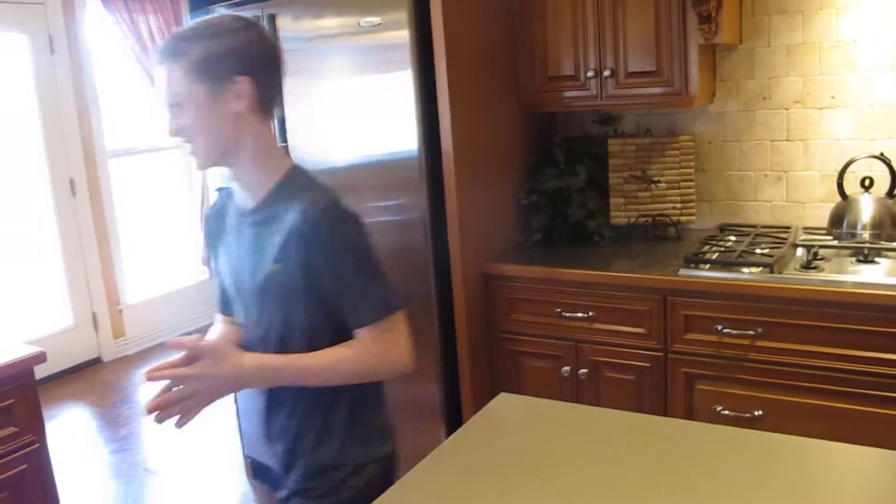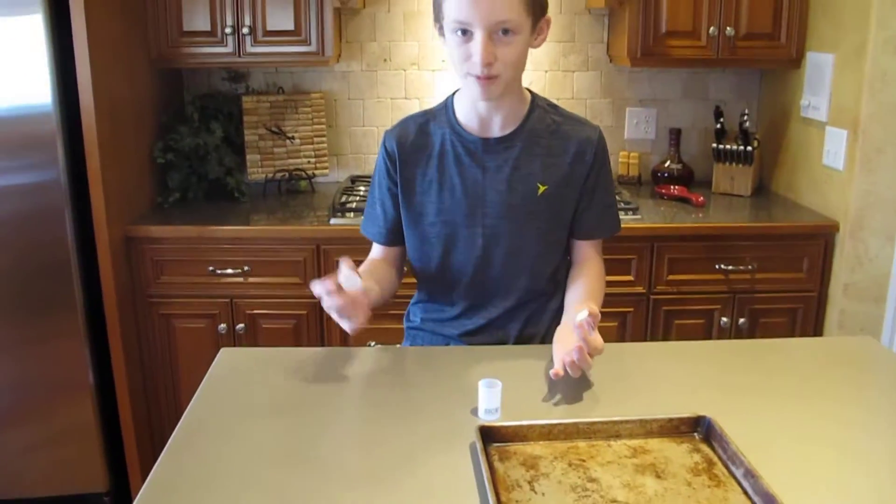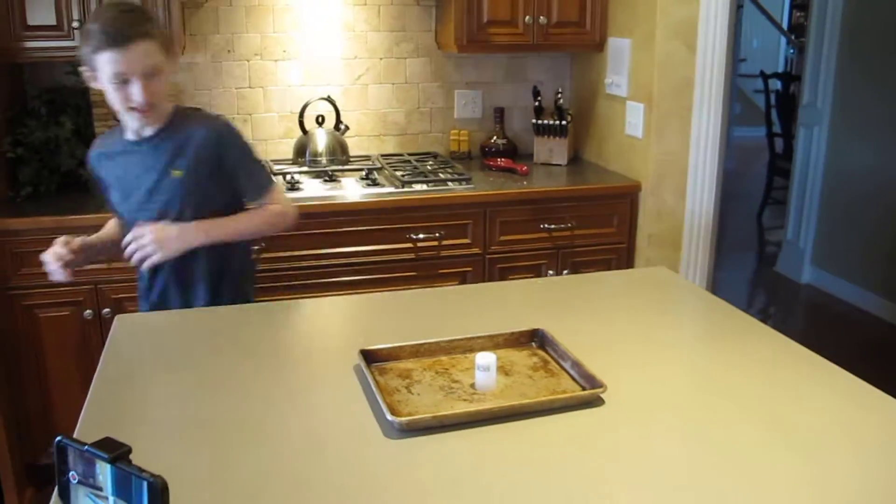Alright, we've got the slow-mo cameras set up. This is test one of the fizzy explosion — we've got cameras rolling. Three, two, one — stand back!